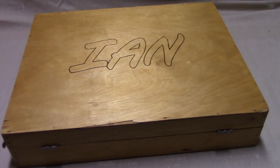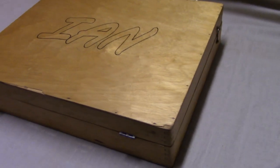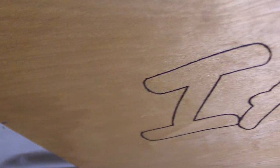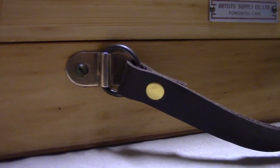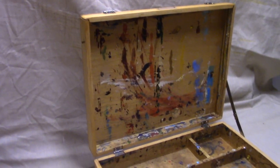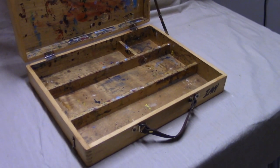And with that, this artist box restoration was done. This birthday gift was completed and received months ago and he seems pretty happy with it. He texted me a month or so ago: 'Works better than the cardboard box I was previously using.' Works for me. Glad you're enjoying it. Smart ass.